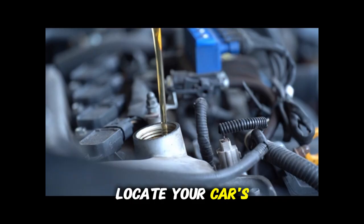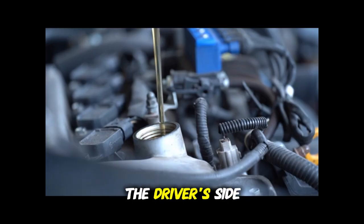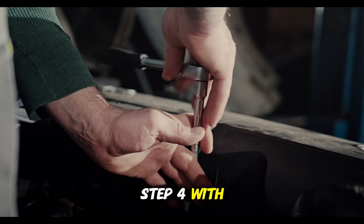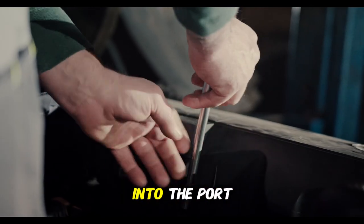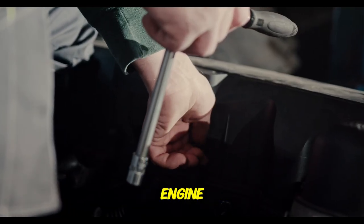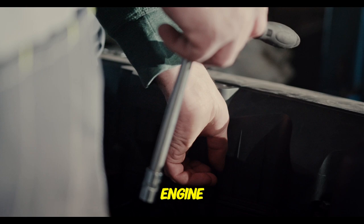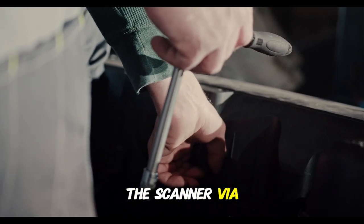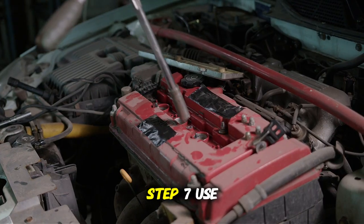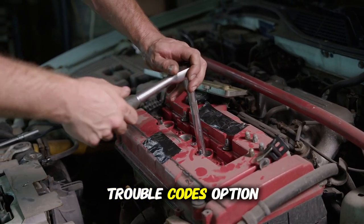Step 3: Locate your car's OBD2 port — usually under the dashboard on the driver's side, though in some vehicles it might be hidden under a small cover. Step 4: With the engine off, plug the scanner into the port. Step 5: Turn the key to the on position without starting the engine — this powers up the vehicle's electronics. Step 6: Connect your phone to the scanner via Bluetooth; the app should guide you through this process. Step 7: Use the app to read the codes — look for the "Read Codes" or "Trouble Codes" option.